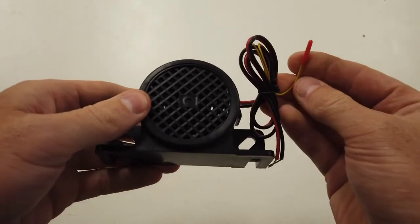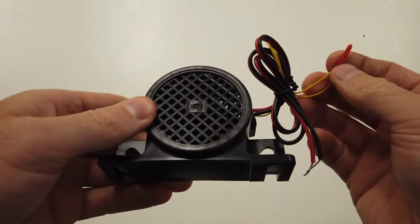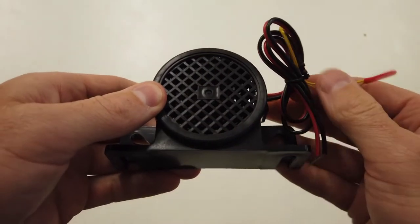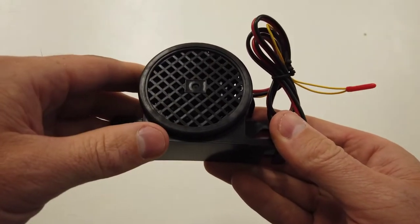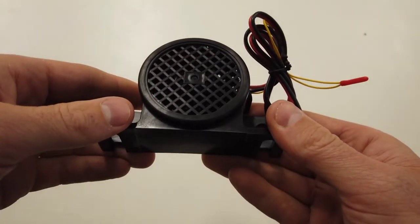If the cables are still connected - this yellow cable here - it's going to reduce the volume by 12 decibels. If you cut this cable it's going to go completely quiet, so once you're going to reverse twice you'll hear no sound from this.